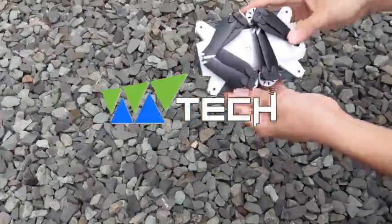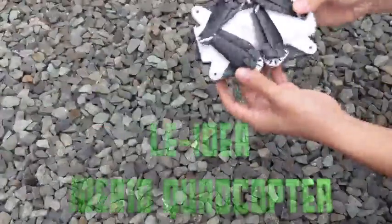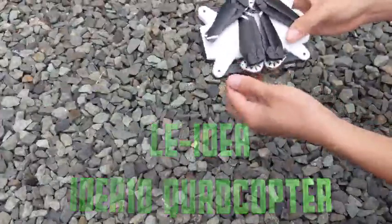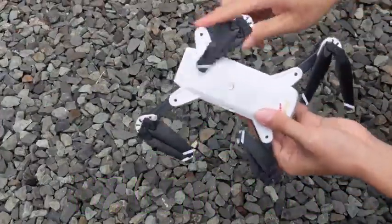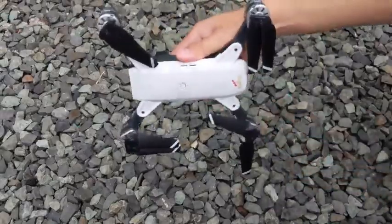Hello guys, this is Emtek here and today we'll be taking a look at Leia Idea's Idea 10 Quadcopter. As you may have already noticed, the Idea 10 draws inspiration from DJI Spark. However, the Idea 10 adds foldable arms.